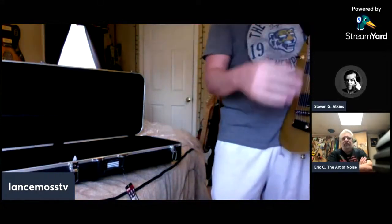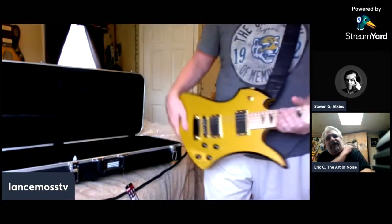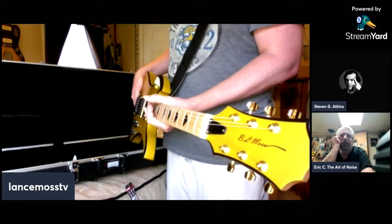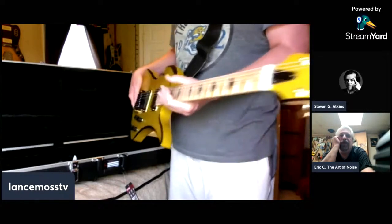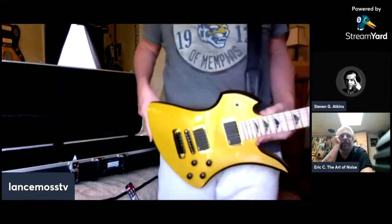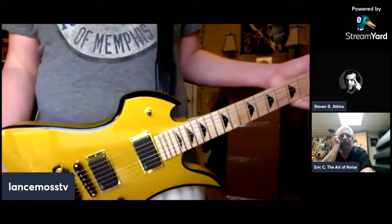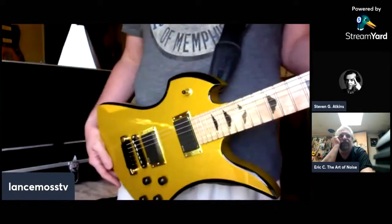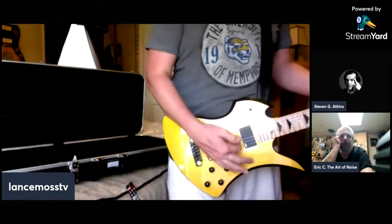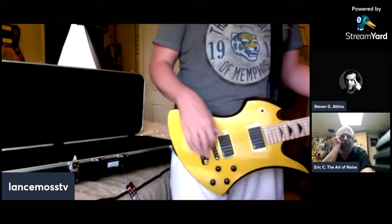This is the Lance Moss signature — as soon as he writes his name on it, I lowered the value of it. I got a hold of Jeff from Diamond Cut Graphics and asked him if he could make me a personalized logo, trying to do it in the style of the BC Rich logo.